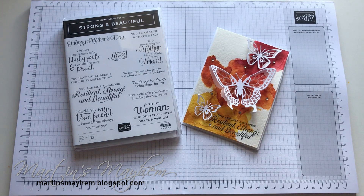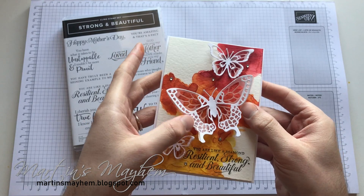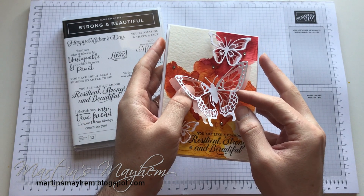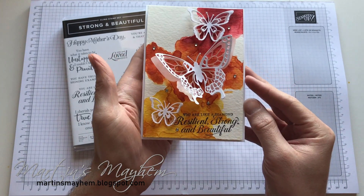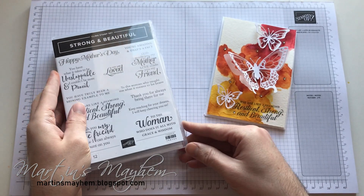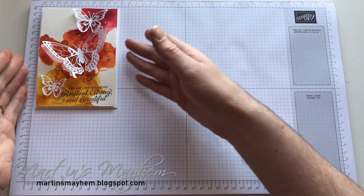Hi everyone, Martin here from martinsmayhem.blogspot.com — I hope you are well. So today's card is going to be this really cute butterfly card, which is using the Butterfly Beauty Thinlits to create these beautiful butterflies, as well as the Beautiful and Strong stamp set that you see here. Shall we get started? Let's move the stamp set out of the way and put that to one side.